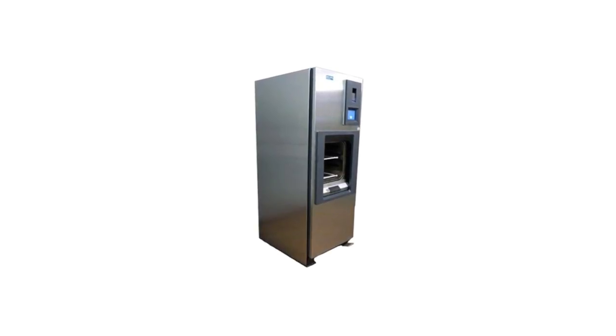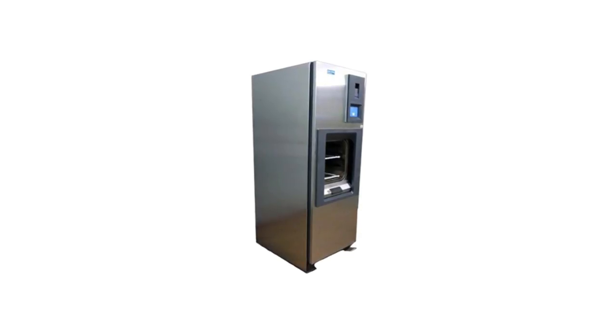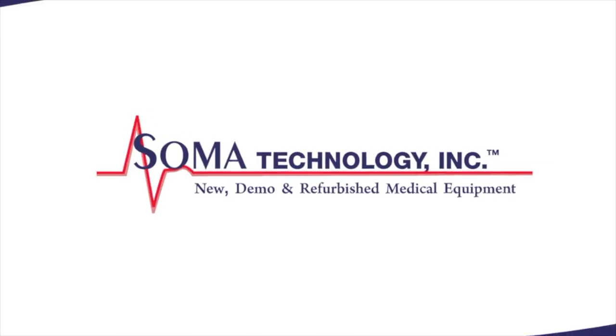To view more information about the Steris Amsco Century V120 or other products, please visit somatechnology.com.